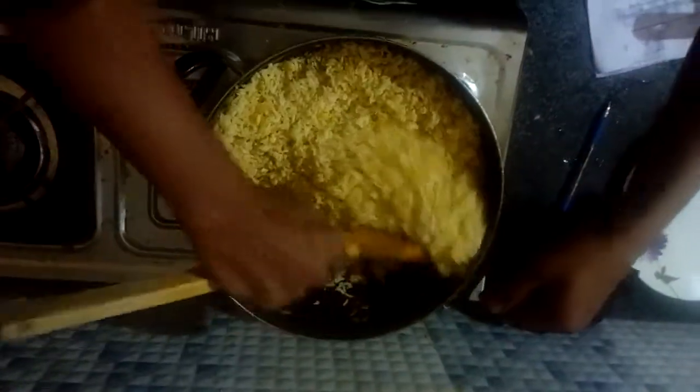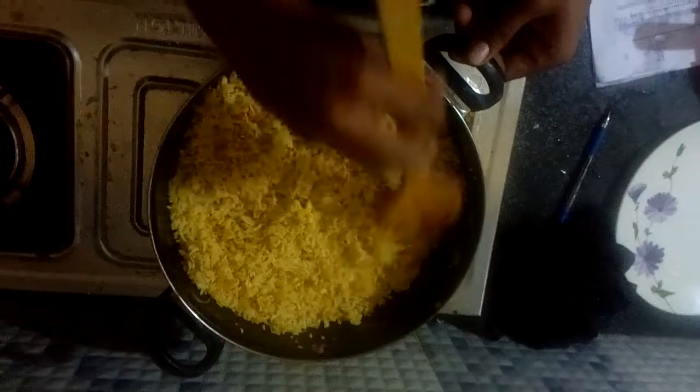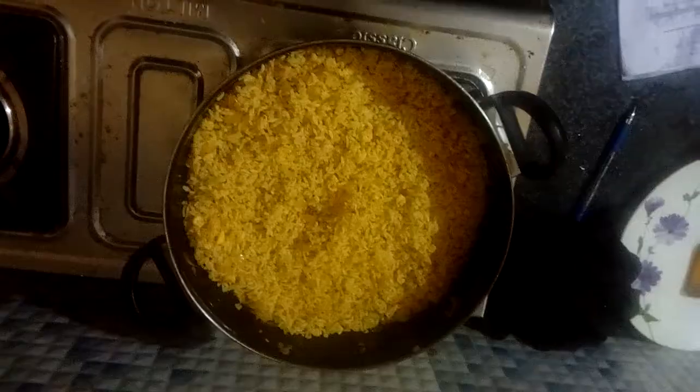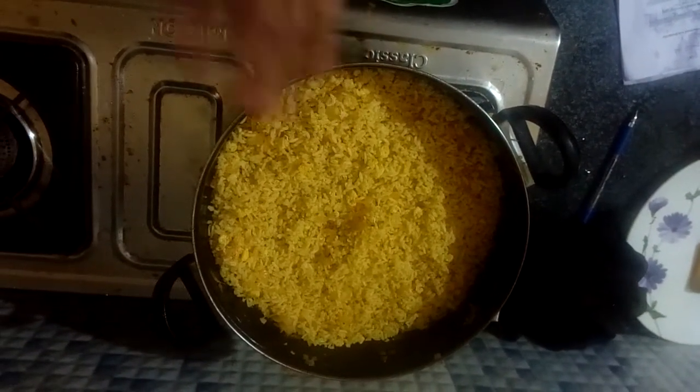Mix it well. Now the fried rice is ready.